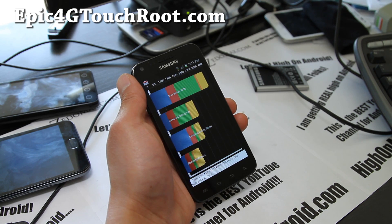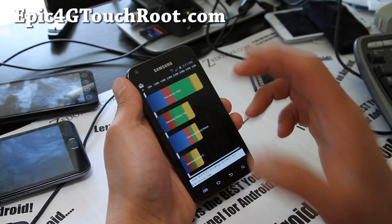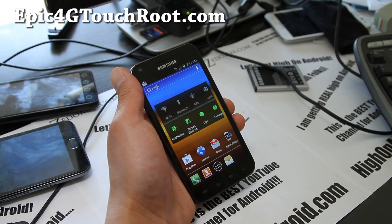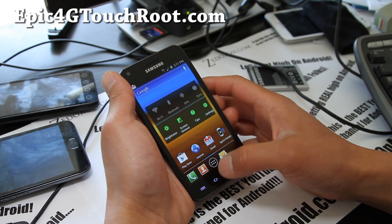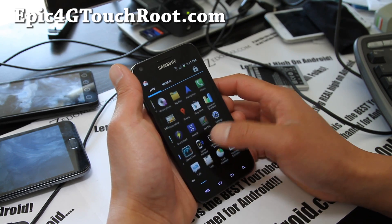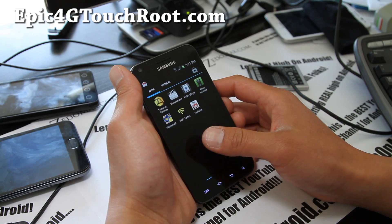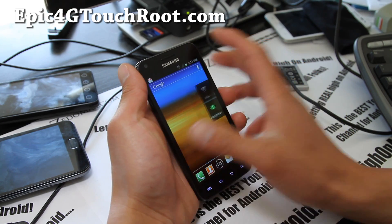Benchmark scores came in at 3835 — that's right on par with my regular Galaxy S2 i9100. It does come with the TouchWiz launcher, so you have a choice of two launchers when you start. Other than that, it's a pretty solid ROM, probably better than the leaked one.